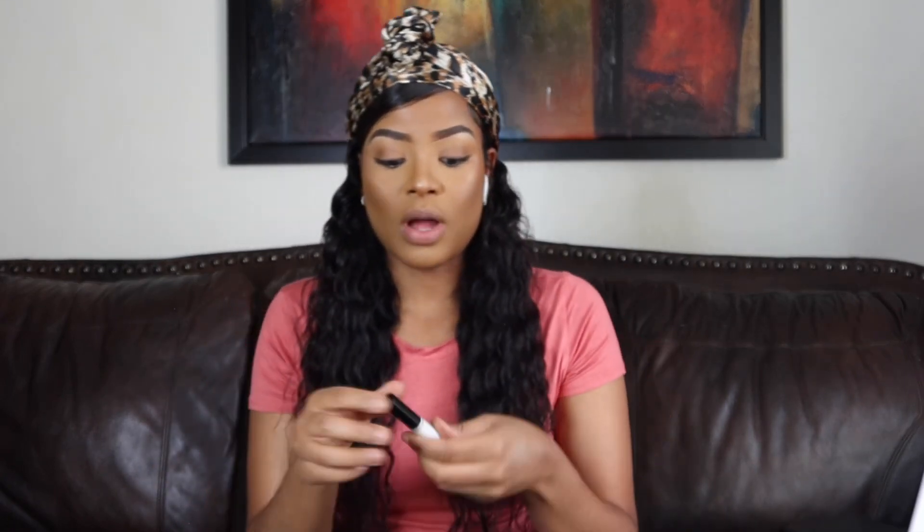Here are the lashes I'm gonna apply — I've worn them before, I don't remember where they're from, but they're not too thick and not too thin, they're gonna do the job. Now I'm gonna go in with this brow gel — it's called Eyebrow Mascara by Bella Pierre Cosmetics. I'm gonna apply it to brush my eyebrows upward and give them a little bit of shape.